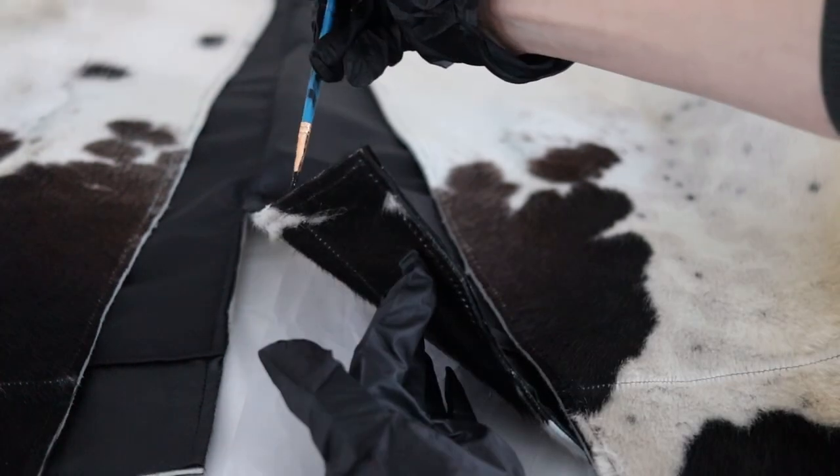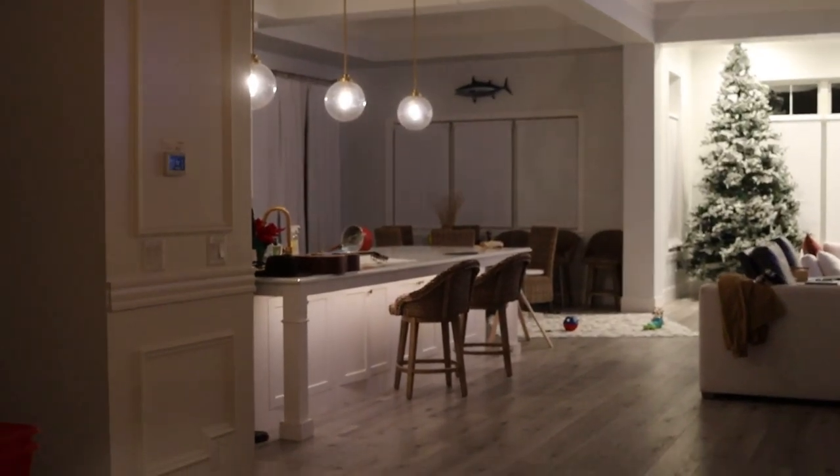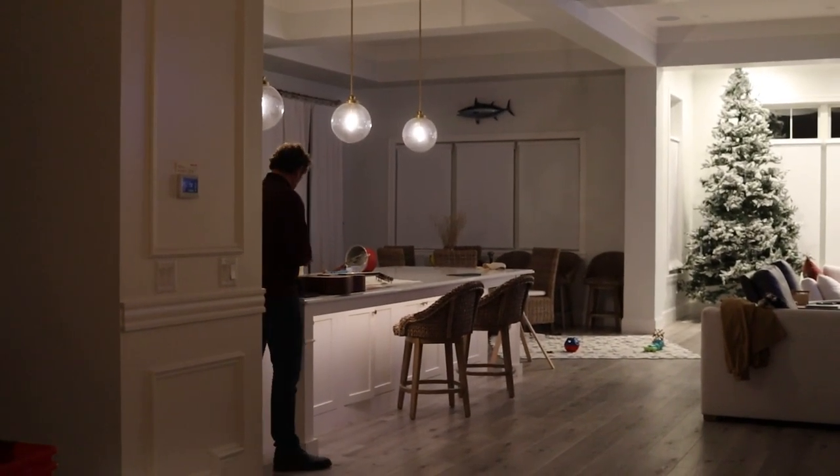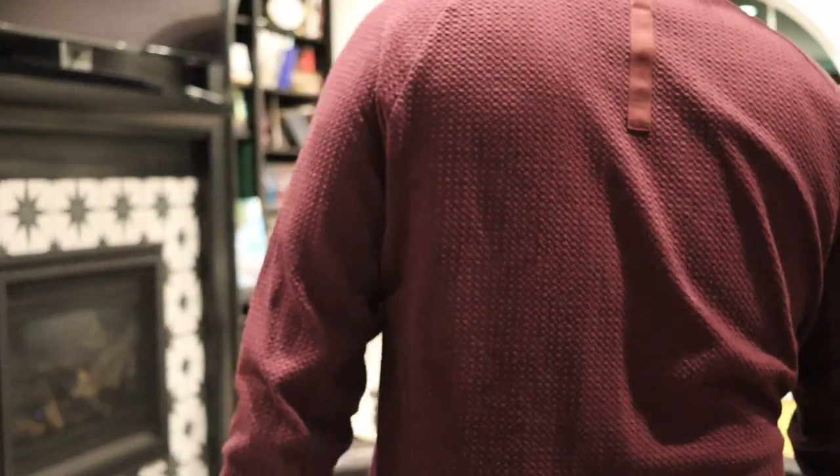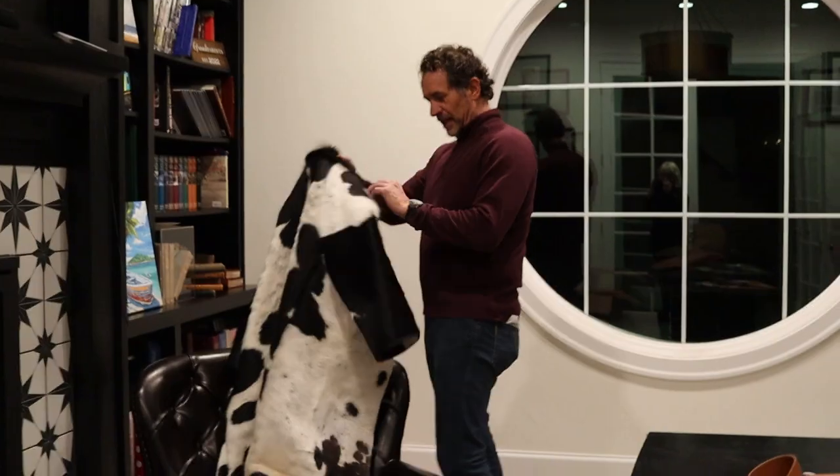After letting it dry, it was finally time to show the jacket to my dad. "Hey Dad, come here, I want to show you something." "Come see if you notice anything different about your office." "Well, my carpet is not on the floor." "You turned my carpet into a coat?!" "Are you gonna put it on? Check out my cowhide coat!"